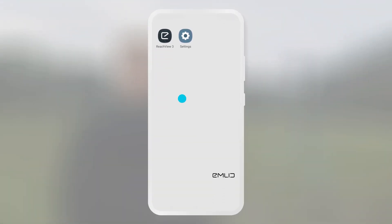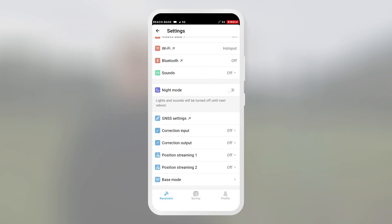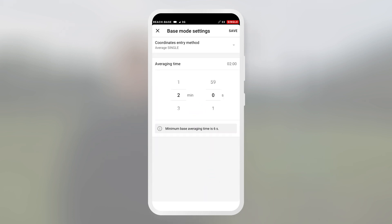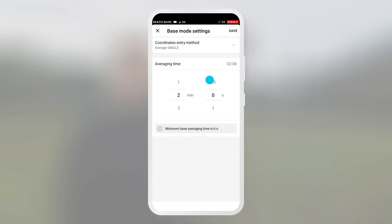Now that the base station has been placed, let's complete its setup. Open ReachView 3 and connect to the base unit. Then go to the settings and select base mode. Configure the coordinates entry method: select average single and set the averaging time. Press save.